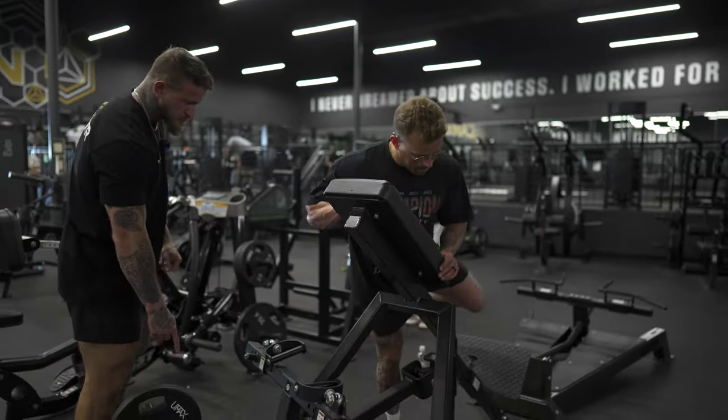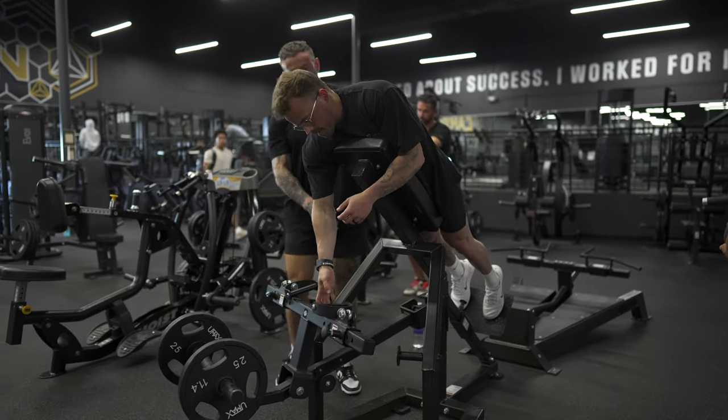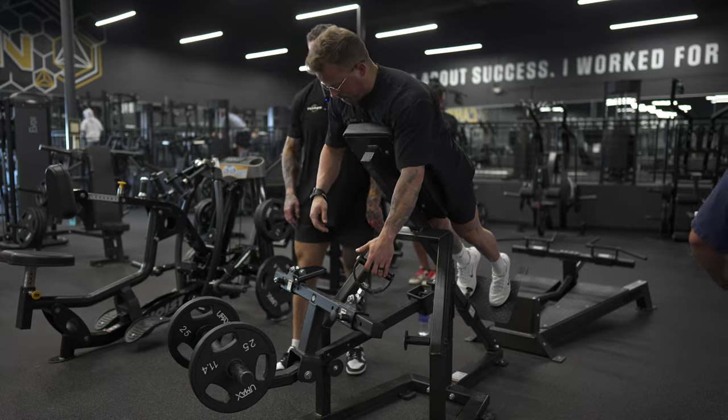Once we have that and the weight selected, we're going to step into the machine and onto the platform, again making sure our chest and diaphragm are lying across the pad — not just one or the other.